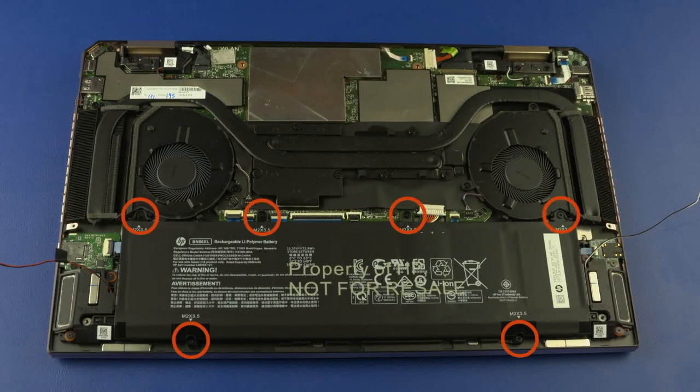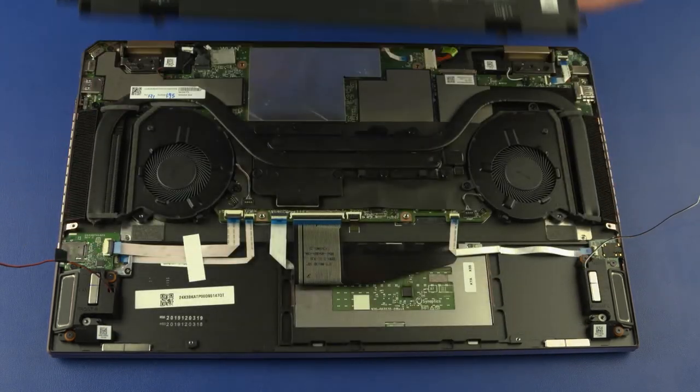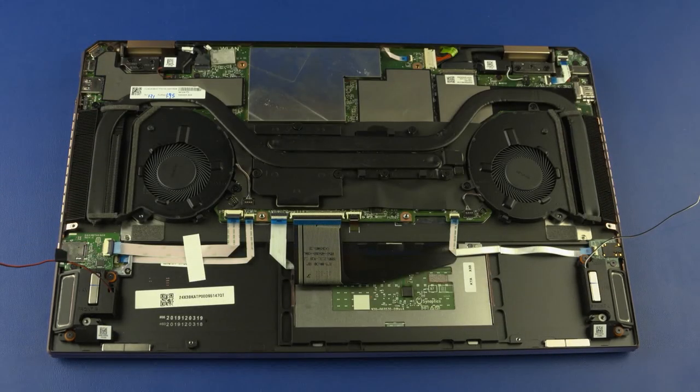Remove the six 3.5 mm P1 Phillips-head screws that secure the battery to the top cover. Lift the battery straight up and off the top cover and remove. Reverse this procedure to install the battery.